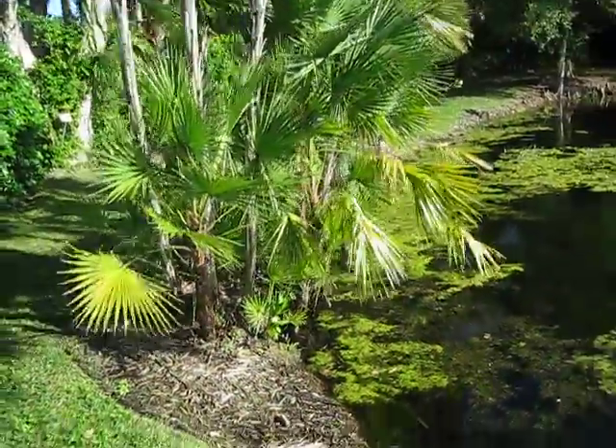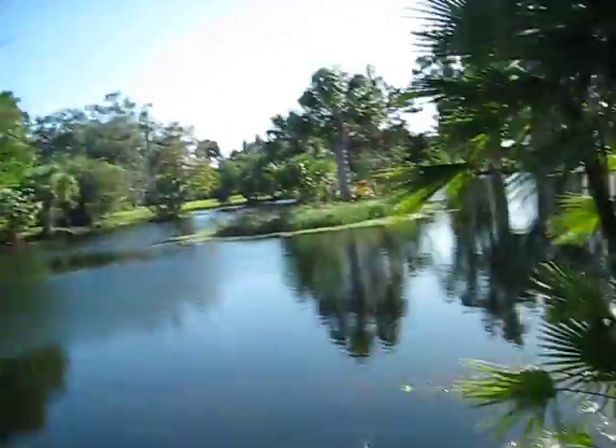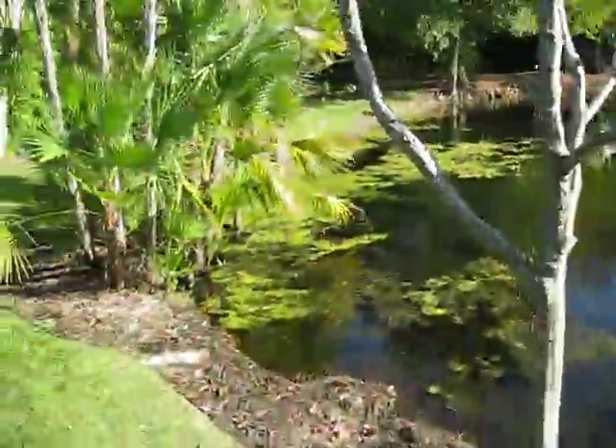They're used to being, at least periodically, inundated with water, which is why they're called the Everglades palm, because that's kind of where they live — where they're endemic to.